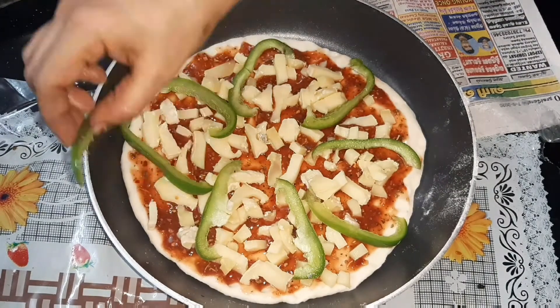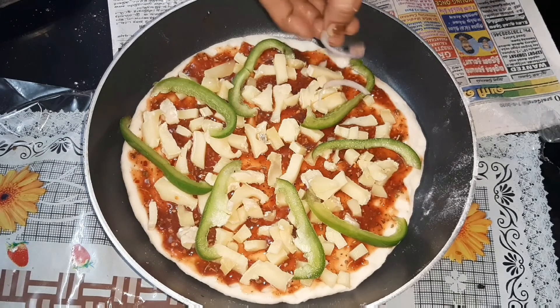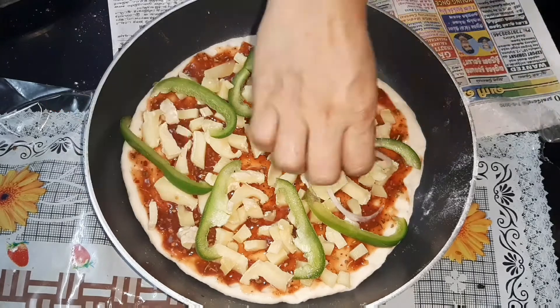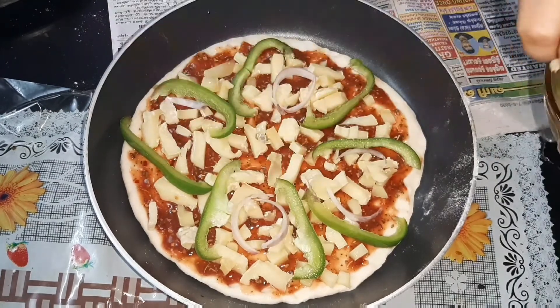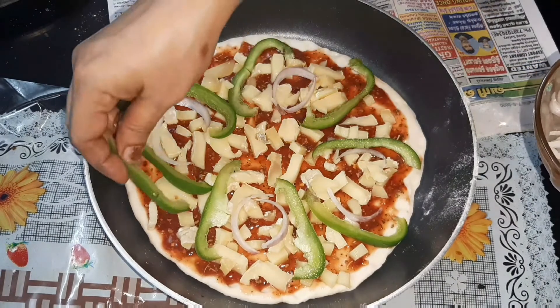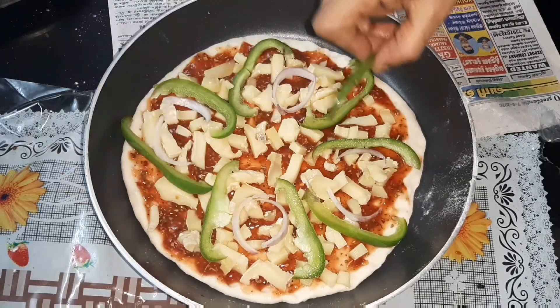Let's add a little olive oil on the side. If you want to add olive oil, you can, or you can skip it.